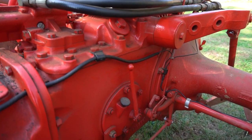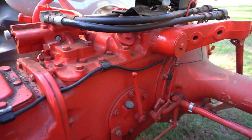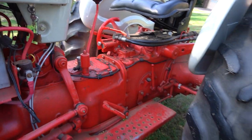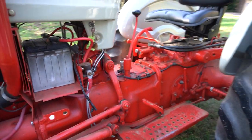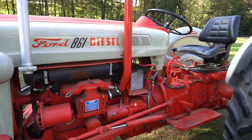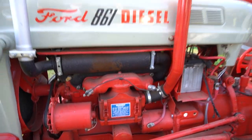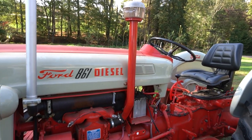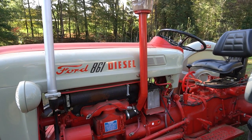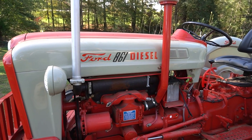On this one, the PTO shifter is down here instead of up on the hood like the Select-O-Speed. There's the five-speed shifter and clutch. Now, the 800 diesels — or 801s if you want to be specific — had this square air box on them. When I bought this tractor it had the same air box as the 4,000, but since the square one is correct for this tractor, I bought that and put it on.